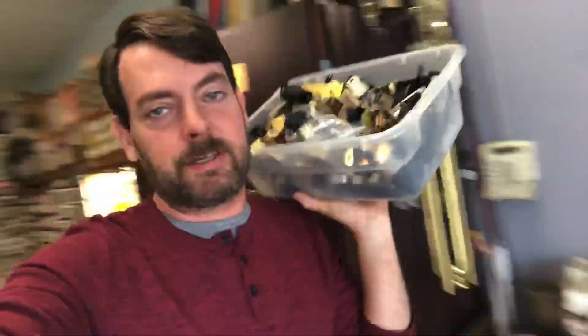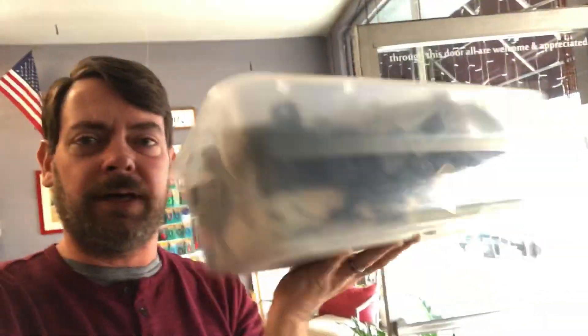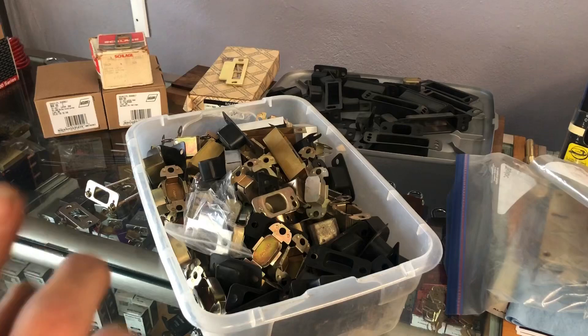We're going to touch briefly on dust cups for deadbolts and door locks. I talked about this briefly in a recent video and showed a picture on Twitter of me having put a dust cup in a door. There have been a few questions about it, so I wanted to do its own video and talk about dust cups for door locks — should you use them, should you not, what are they, what do they do.